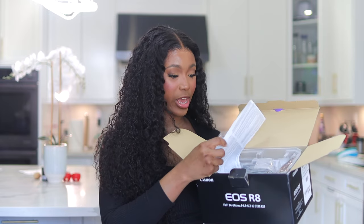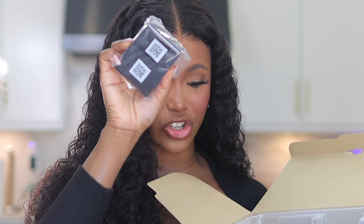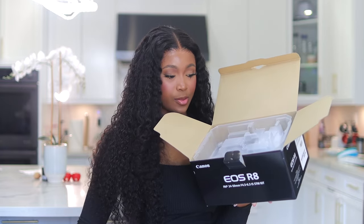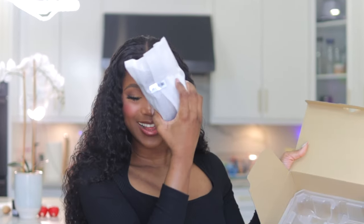Obviously you get the manual and all that — standard. We have the charger, the battery, and the camera strap. We also got the kit lens, which is the 24-50mm lens. To be honest, you can definitely just get the body and skip this lens. And lastly, we have the body of the camera.